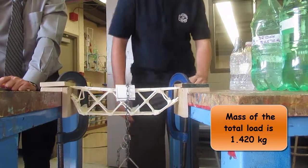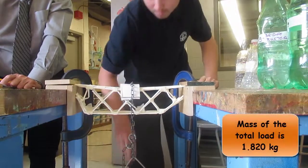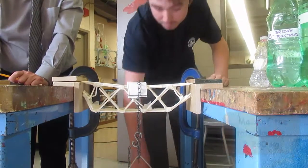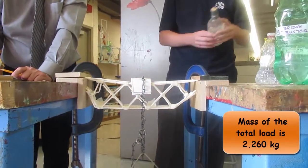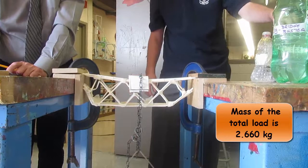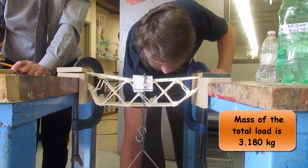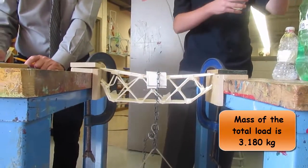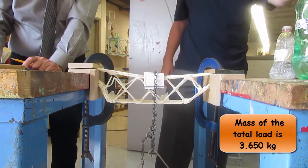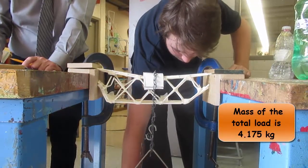It's 1.42 kg. 440. 1.86 kg. 400. 2.26. 400. 2.66. 3.18. 475. 3.65. 520. 4.175 kg.